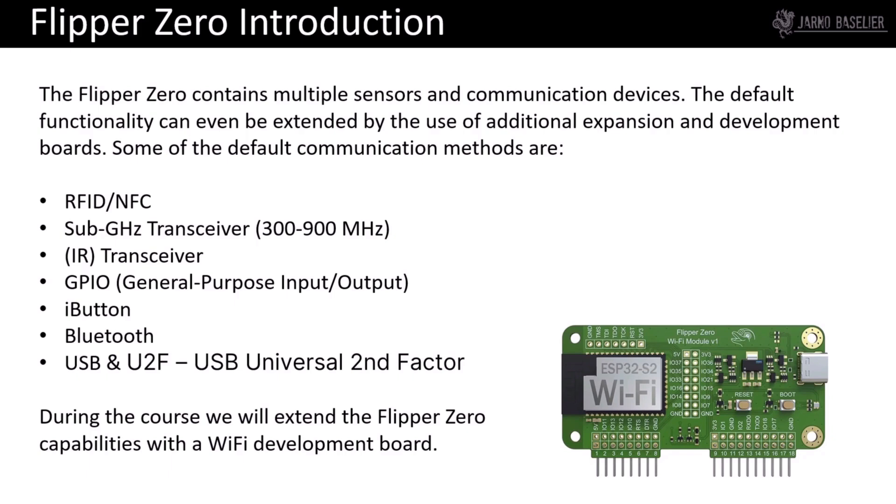The Flipper Zero itself contains multiple sensors and communication devices. Default functionality can even be extended by the use of additional expansion and development ports. Some of the default communication methods are RFID, NFC, Sub-GHz, IR or infrared, GPIO, iButton, Bluetooth, USB, and more. We will run through all of these capabilities during this course.